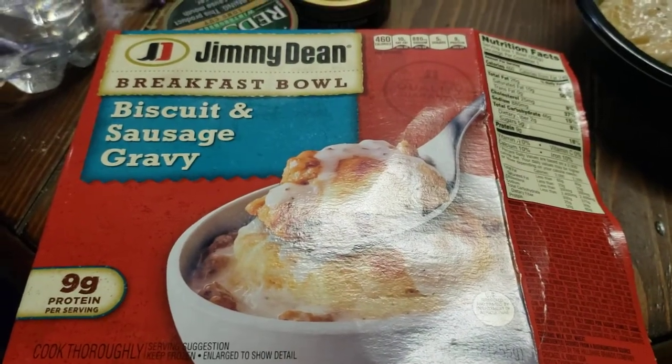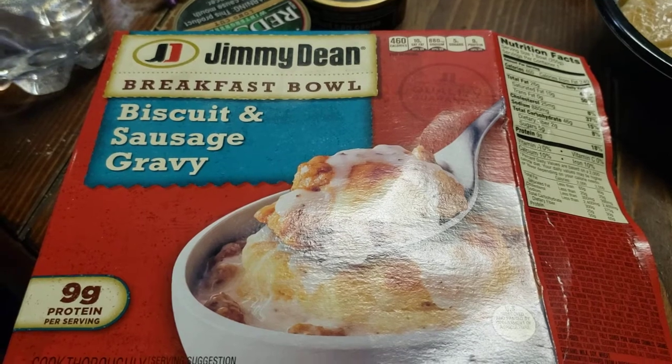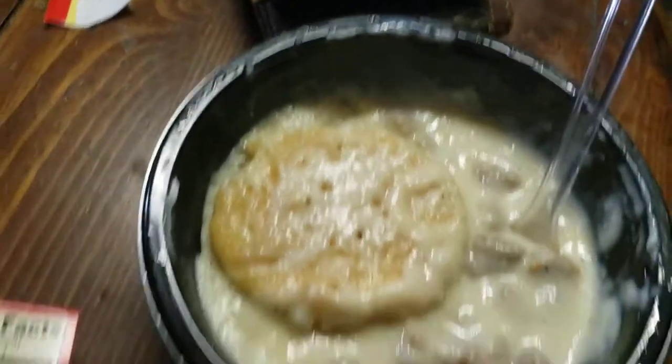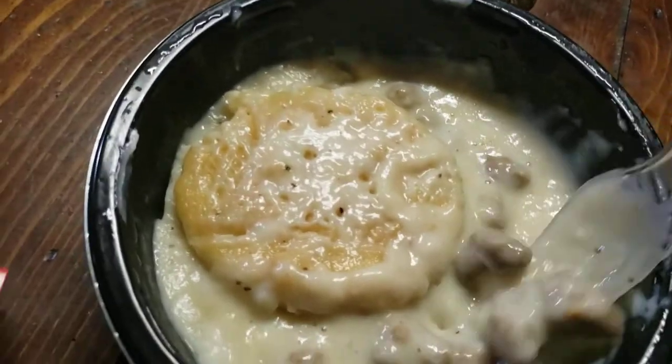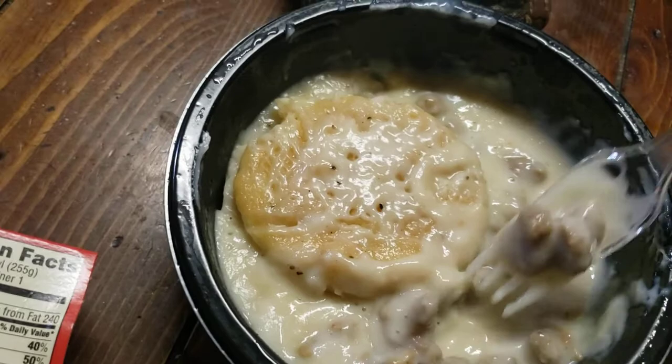Hey, what's going on guys? I want to do a review of this Jimmy Dean breakfast bowl biscuit and sausage gravy. Here it is — watching the Lakers and Rockets game right now.